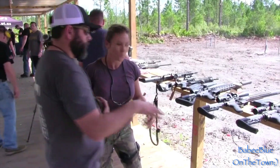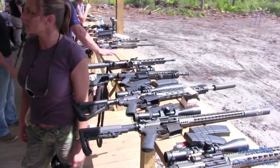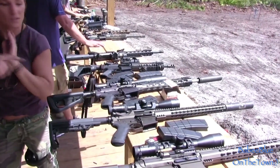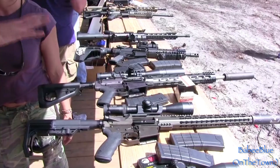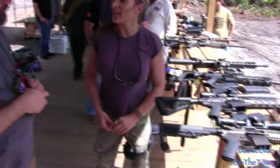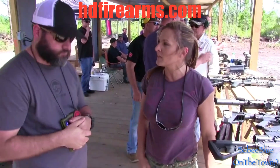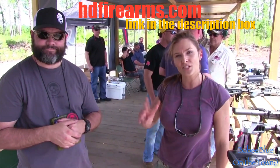556 versus 308 — our 308 class, there are a lot of old 308 classes out there. The barrel, light, suppressor and everything else is extremely lightweight for a 308. Thanks for letting me shoot it and taking the time to talk to us today.